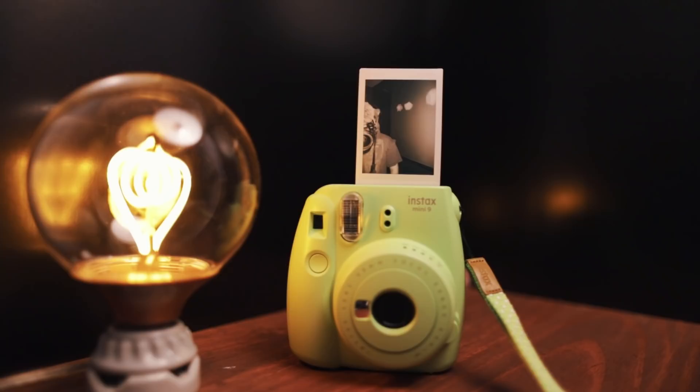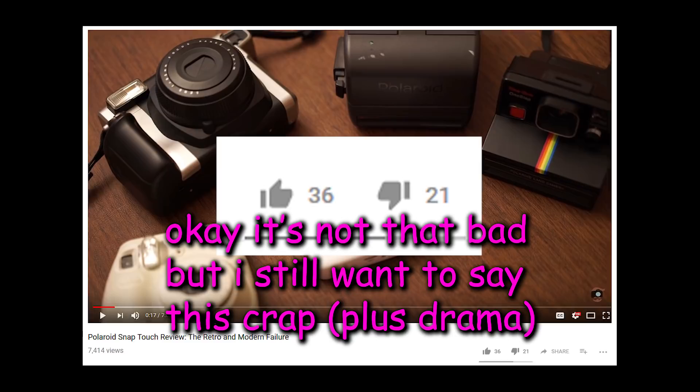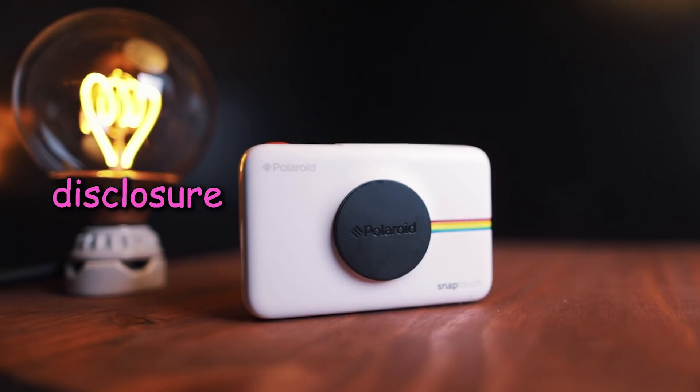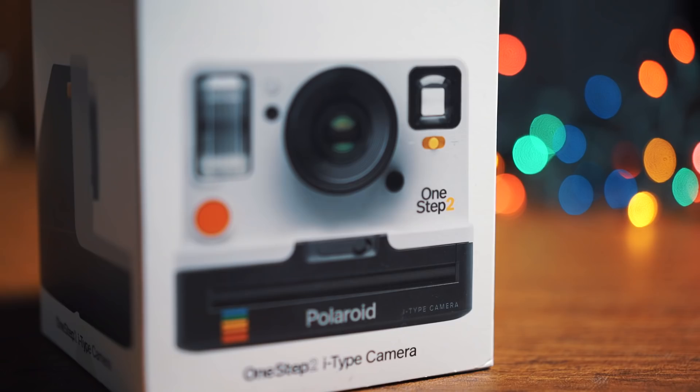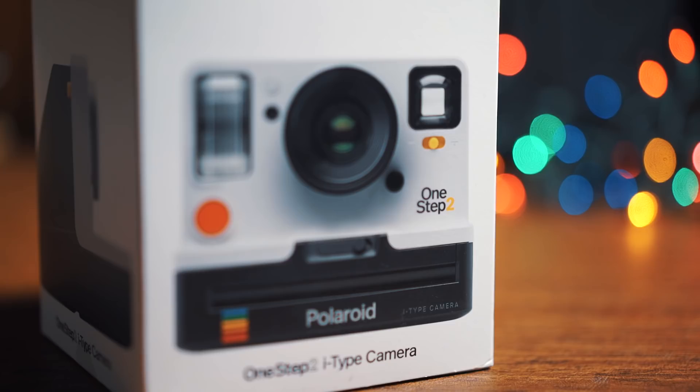Judging by all the dislikes on the SnapTouch video, I think I may have pet the proverbial cat in the wrong direction. So let's start out with a little bit of disclosure that personally I think is obvious — I don't hate Polaroid at all. I just think the SnapTouch was a really bad misstep. I'm not entering this review with any sort of bias towards the company. And furthermore, I bought this camera with my own money. There's no sponsorships here.